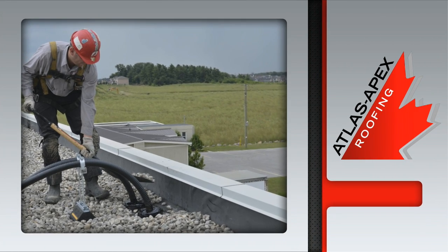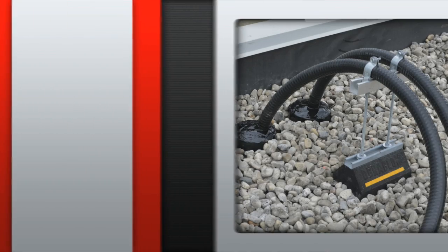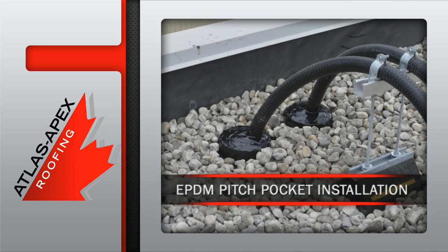Our crew then reapplies the gravel ballast, removes all garbage and debris, leaving behind another Atlas Apex satisfaction guaranteed EPDM pitch pocket installation.